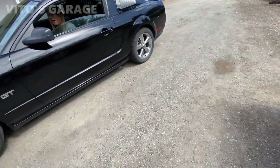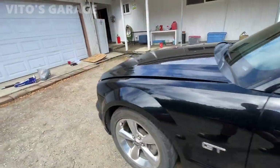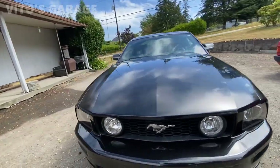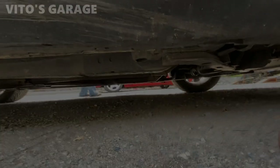How did it feel? Good? Awesome — a lot better now, yes. Fresh fluid, that's what it does — it does wonders. No leaks, already checked that. Well guys, that's it. That was another happy owner, this time of a 2006 Ford Mustang GT. Hell yeah!